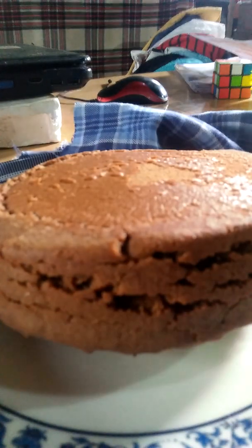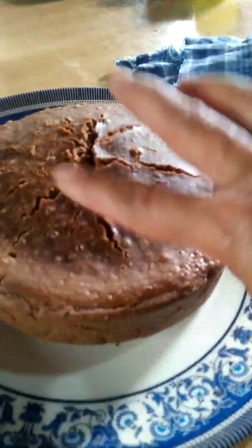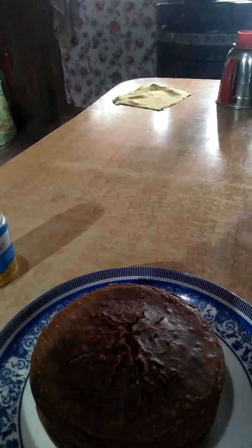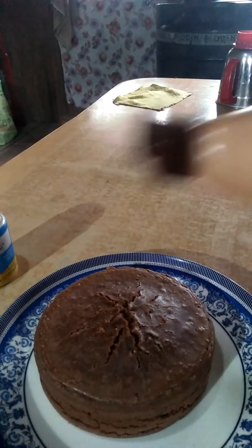Okay, here it is. Oh wow, okay — done! This is okay, wow, it's pretty! Wow, it's kind of fluffy also. It's still warm a little bit but I can't make it wait any longer, I'm gonna just put this one.